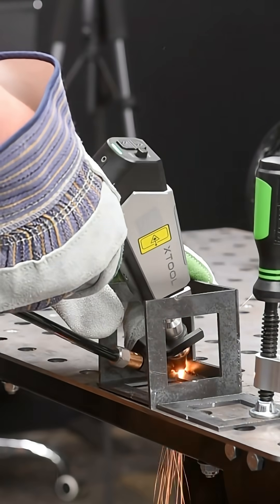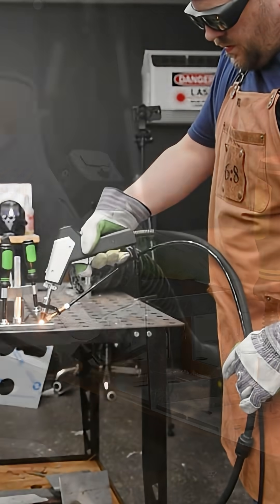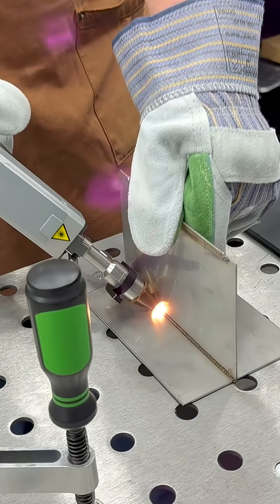Metal working made easy with the X-Tool Metal Fab. I had the chance to test this machine out over a couple of days — it is amazing. Laser welding with no experience, incredible results.